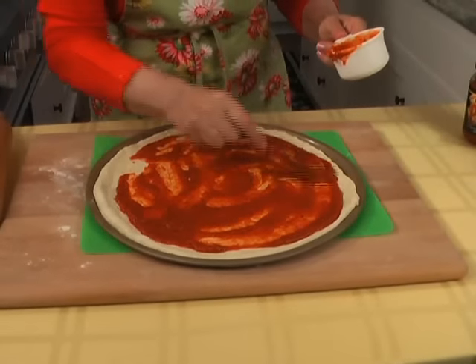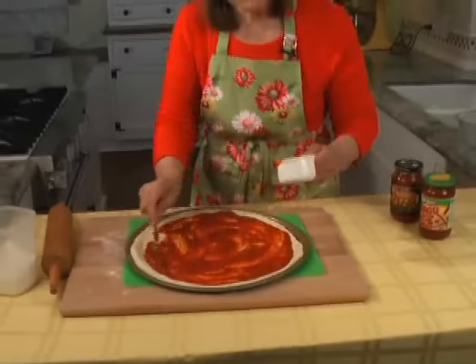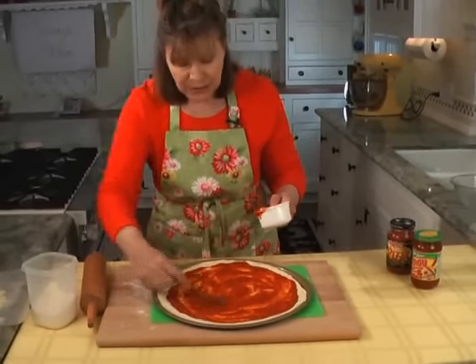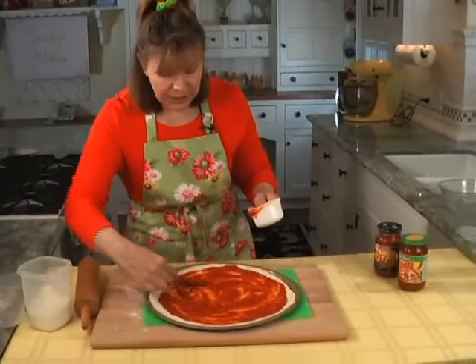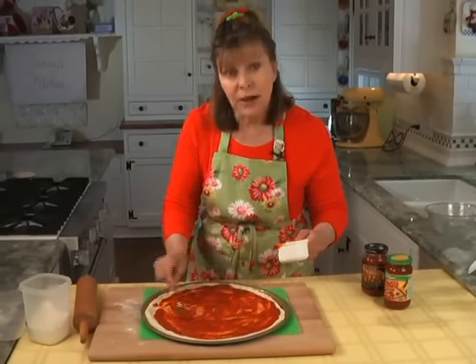If you want mushrooms or peppers and stuff like that, do the same thing with the microwave — slice it up, put it between paper towels and microwave it. You'll take the moisture out because too much moisture will make a soggy crust.